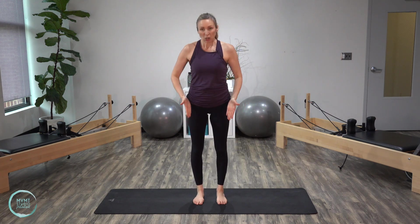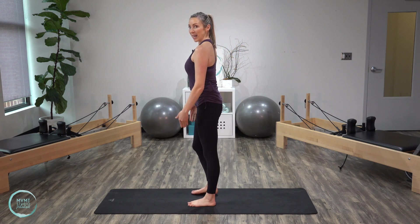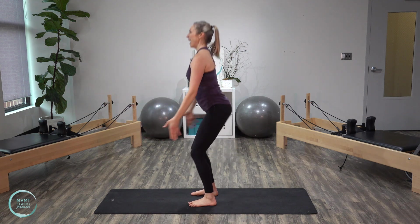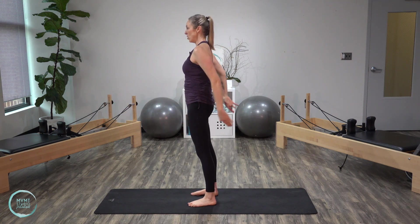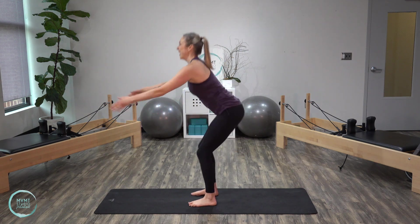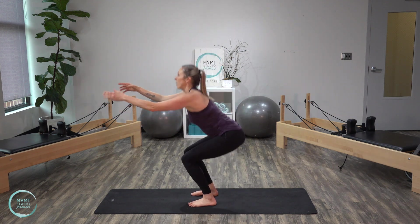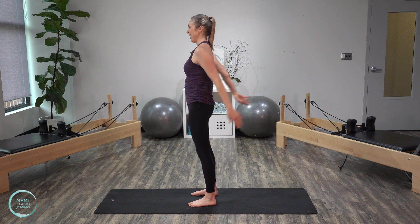Now we're going to move into our regular squats. For this one, I want your feet right under your hips so we're in that parallel position. I'm going to turn to the side so you can see me a little bit better. Staying with that parallel stance, you're going to start to sit back into your heels as you send those arms forward, and then lift the spine back up. Make sure that you're really sitting back into the heels so that when you bend, you can still see your toes in front of your knees. If you can't see your toes, it means your knees are coming too far forward. Let's do eight — pick it up a little bit.